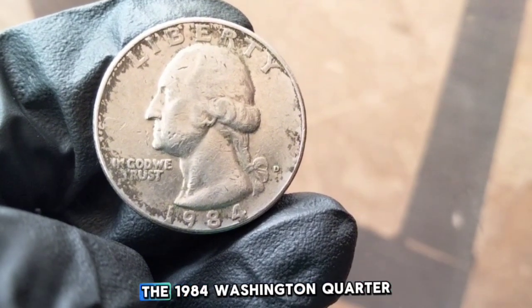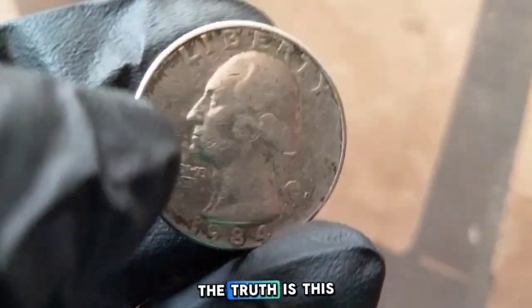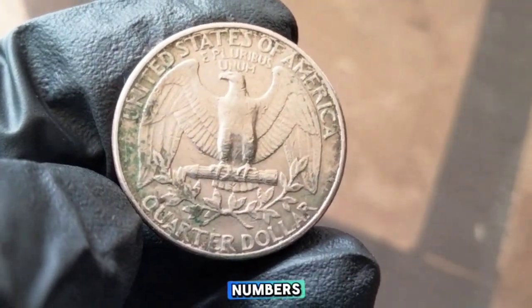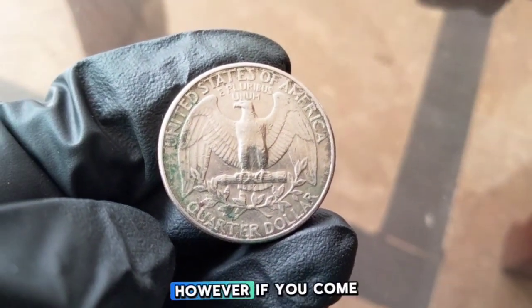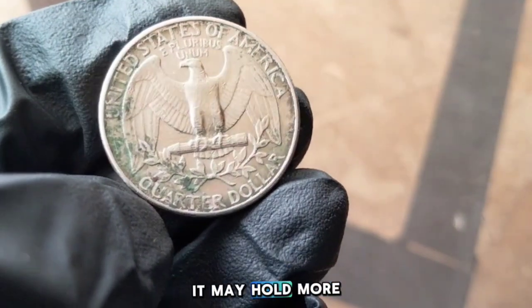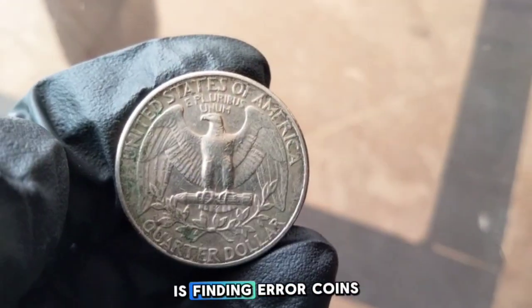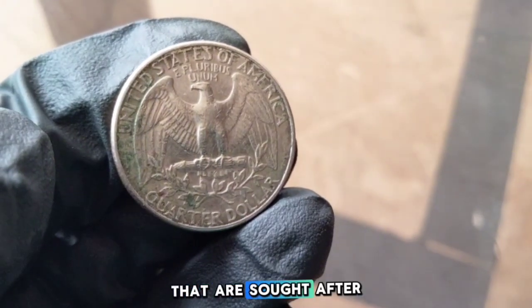Now let's talk about whether the 1984 Washington quarter is a rare or common coin. The truth is this quarter is considered common in circulated condition due to the high mintage numbers. Most of the coins found in circulation today are worth face value — just 25 cents. However, if you come across a coin in uncirculated or mint state condition, it may hold more value, especially for collectors. One of the most exciting things about coin collecting is finding error coins, and the 1984 Washington quarter has a few known errors sought after by collectors.